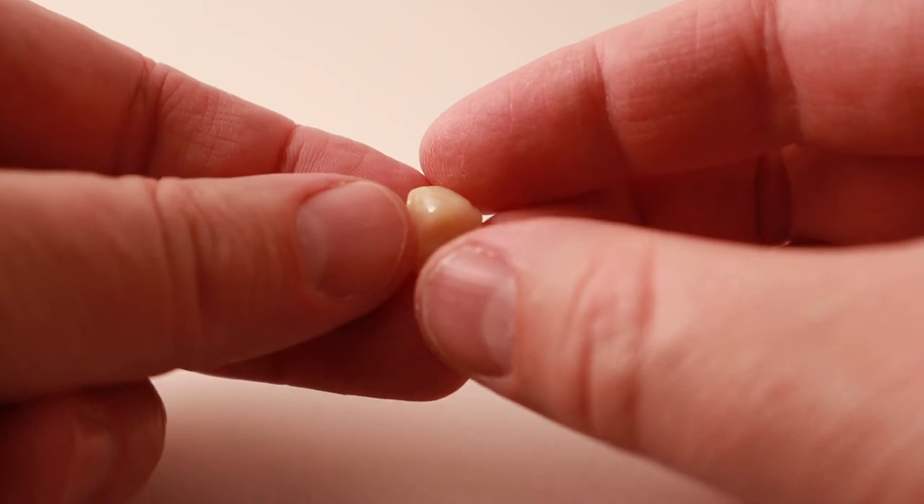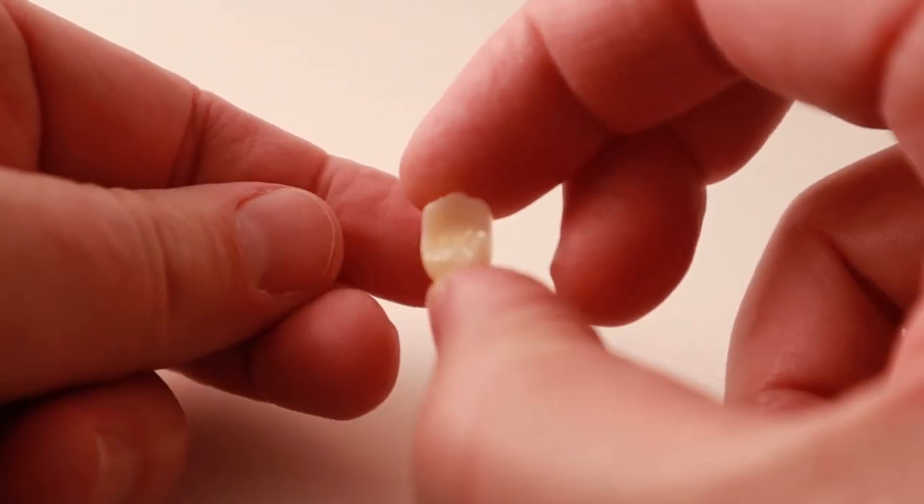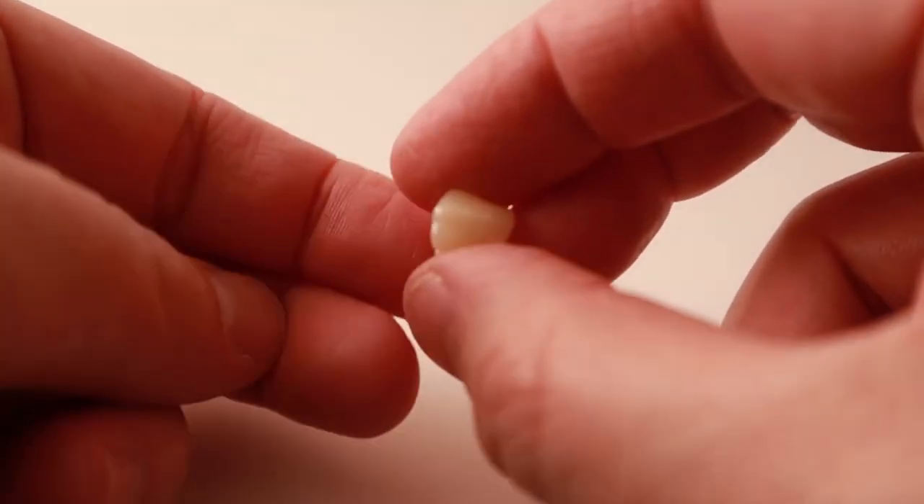I will use the translucent zirconia if I'm fixing a tooth closer to the front of the mouth, and if the patient doesn't mind how it looks. If I need to make a really aesthetic crown for a back tooth, I'll use Emax. It's a type of porcelain called lithium disilicate, and it looks very natural.